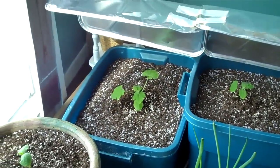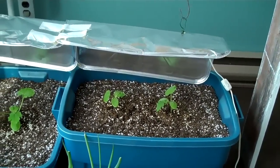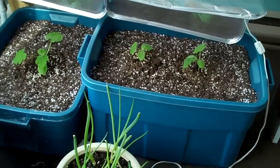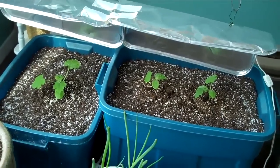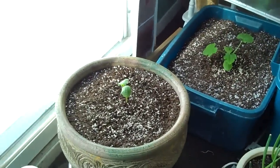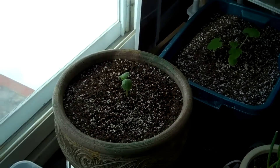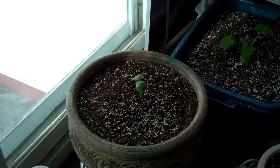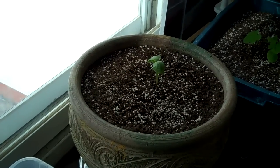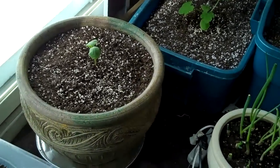This is my zucchini. My two cucumbers — they really didn't have a great start, didn't come out at the good time because we had like two weeks of cloudy weather. And this is a winter squash that didn't grow at first because I planted the seed right from the squash instead of drying them, but in the end they all sprouted, it just took a little bit more time.